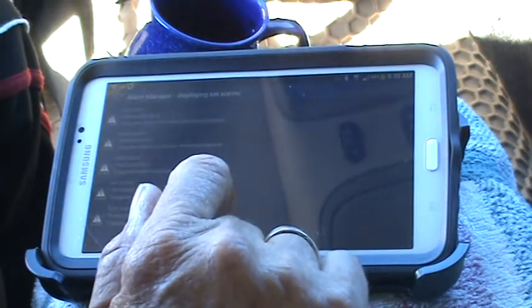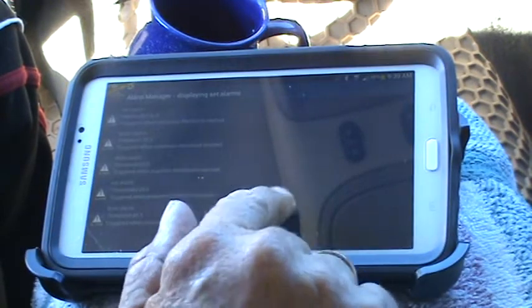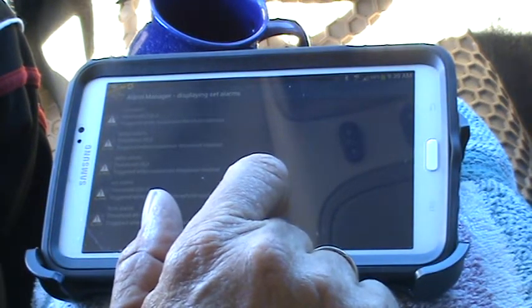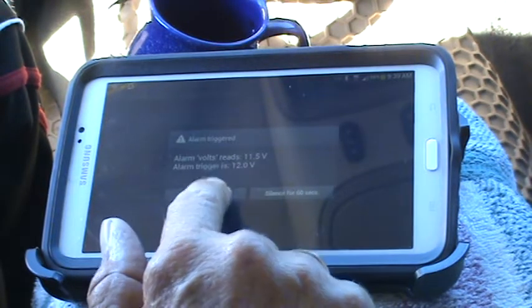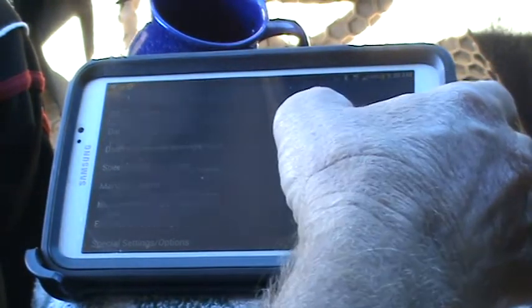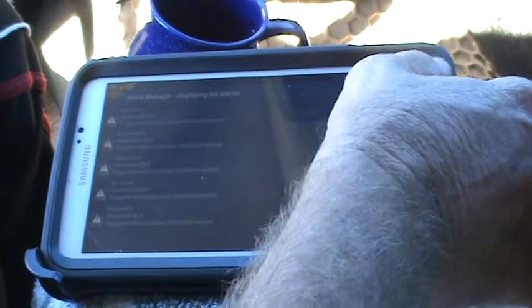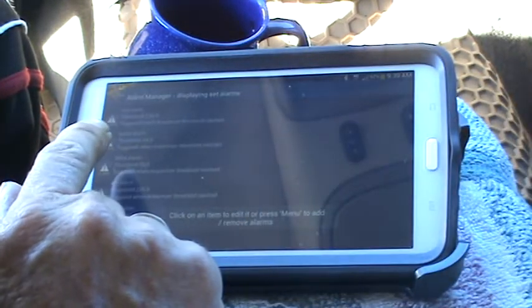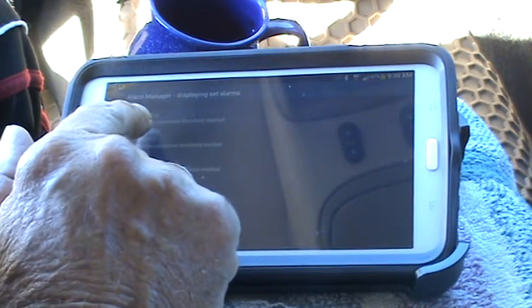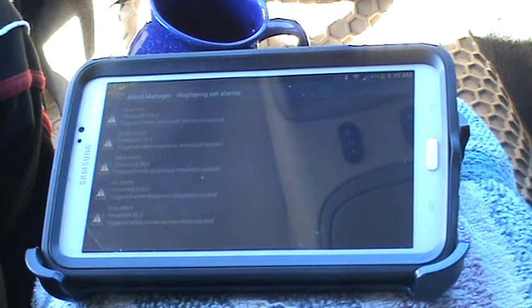I'm going to delete that alarm because I don't want to listen to that. I thought I deleted it — anyway, I'm going to delete it. Temp alarm is set at 235: anything 235 and below, no alarm will be triggered.